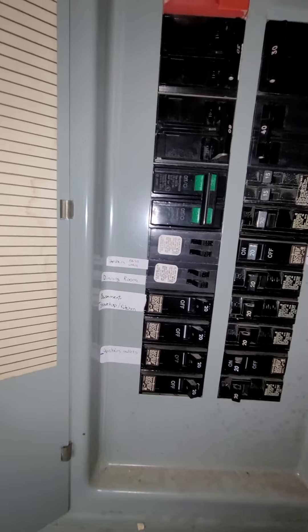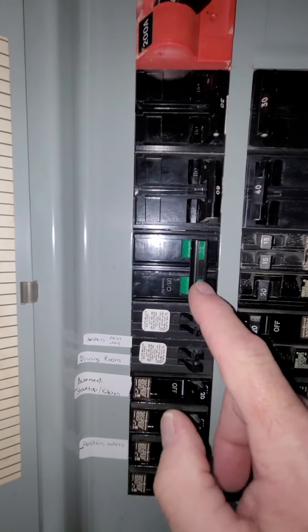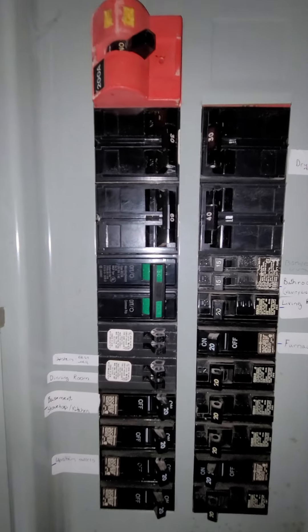The AC has not been working for a while — burned out this last year. I think it's probably this double pole 30 right here, but I'm not sure.